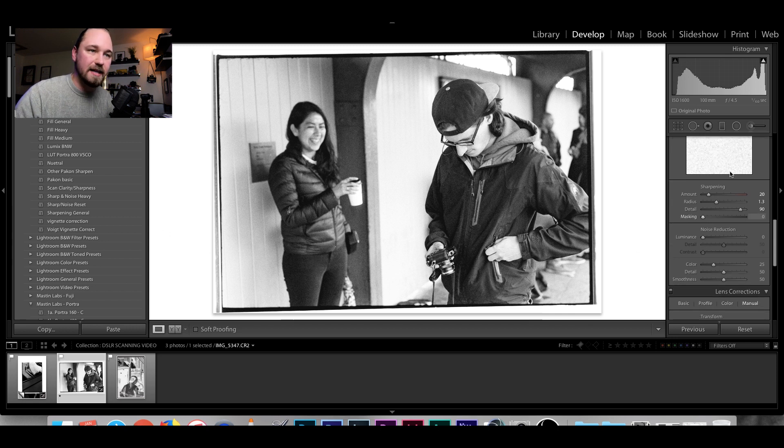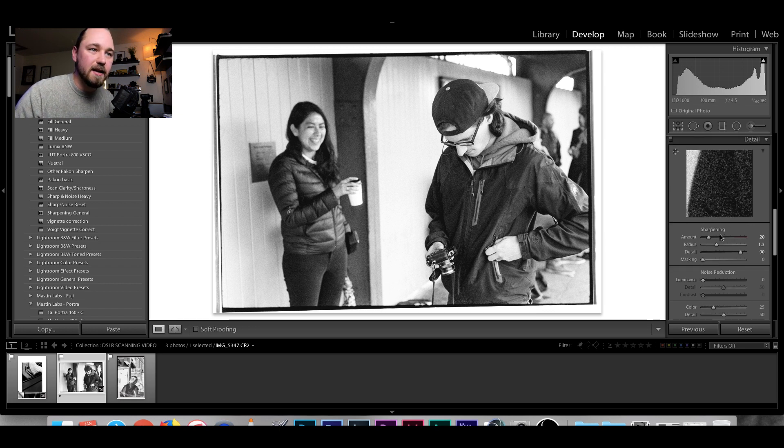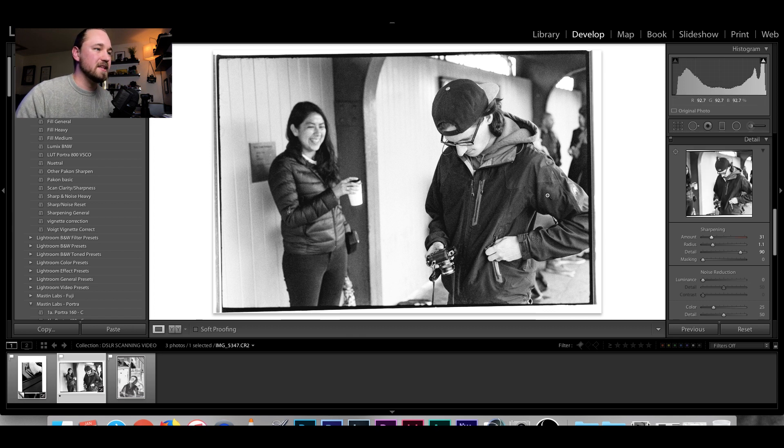The last part of the preset is sharpness: amount at 20%, radius at 1.3, and detail at 90. This may vary depending on what camera you're using. Before going to print, I typically jump over to sharpness and tweak it, because it can vary depending on the frame and the film you're shooting. All of those are variables in the process.